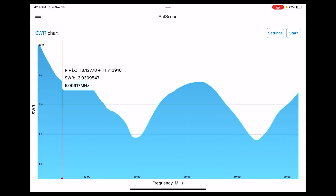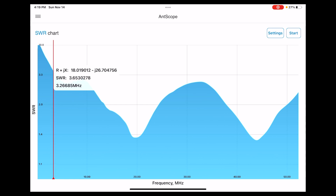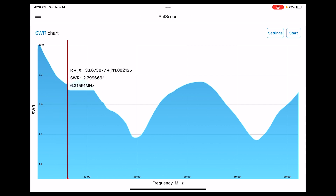Looking at the SWR chart: at 3.8 to 4 MHz we have an SWR of 3.28, which in an emergency might work but I wouldn't use it regularly — it might be stressing your radio too much. For 40 meters, around 7.712 MHz...